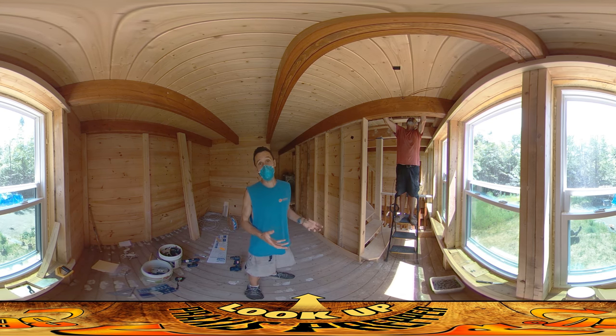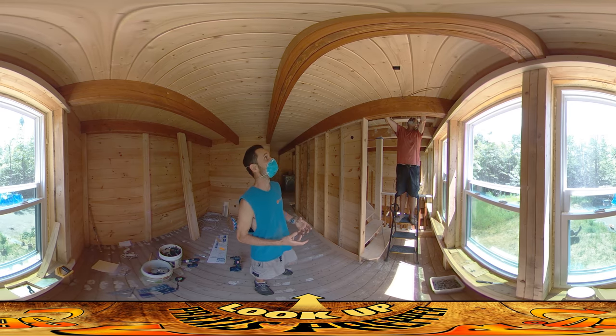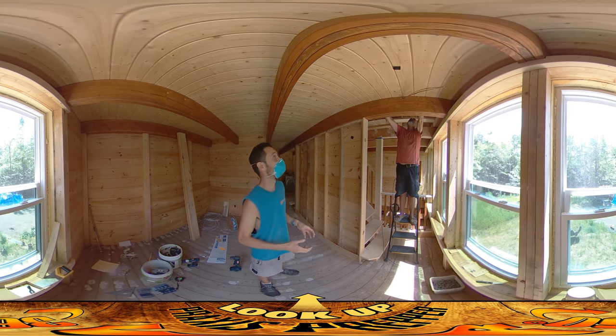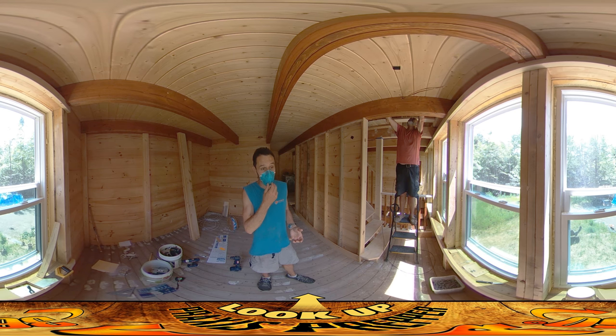It's kind of a complicated setup going through all of these channels. They're great conduits, except there are some places where we didn't really anticipate using them as conduits, and there are some obstructions that have been a little bit challenging to try to work around. But overall it's going pretty well, and it's unconventional. It's nice that we're doing it ourselves because of that unconventional nature.